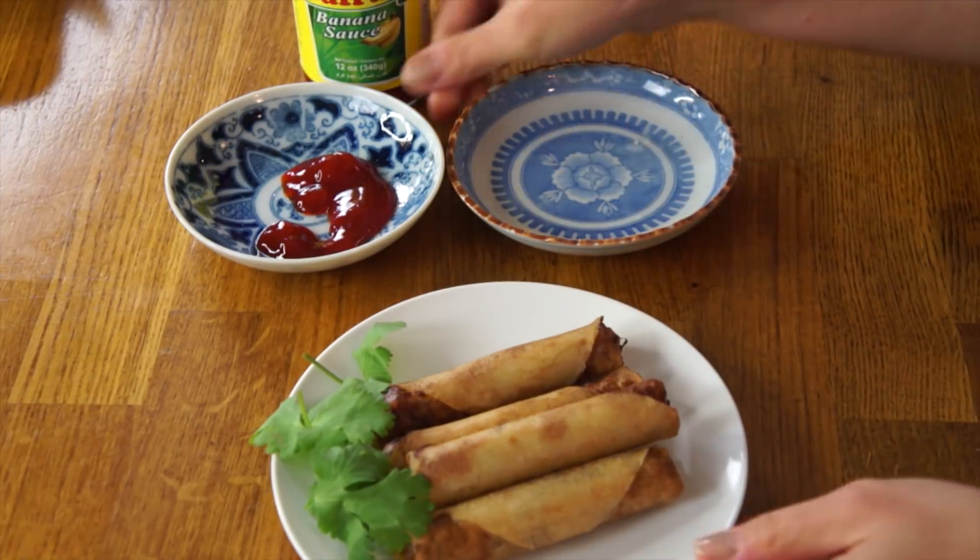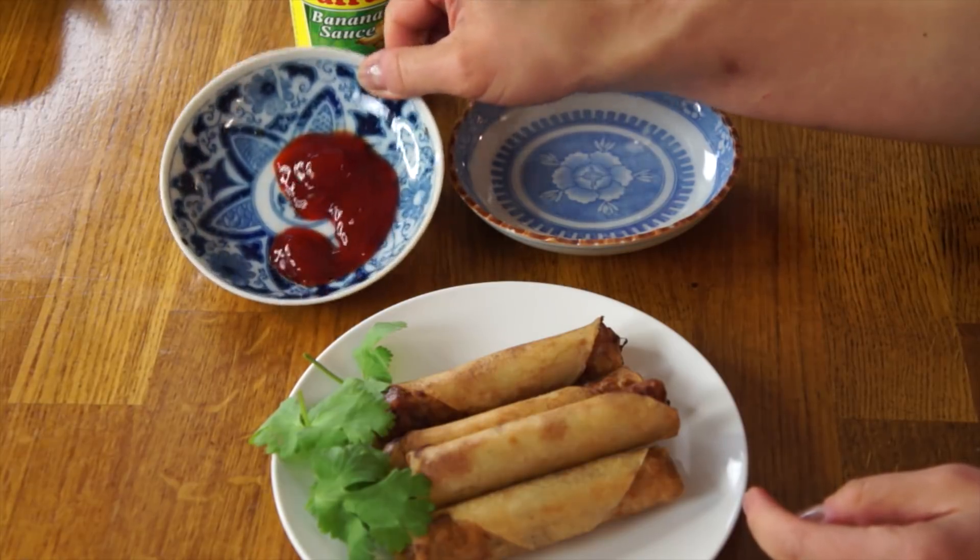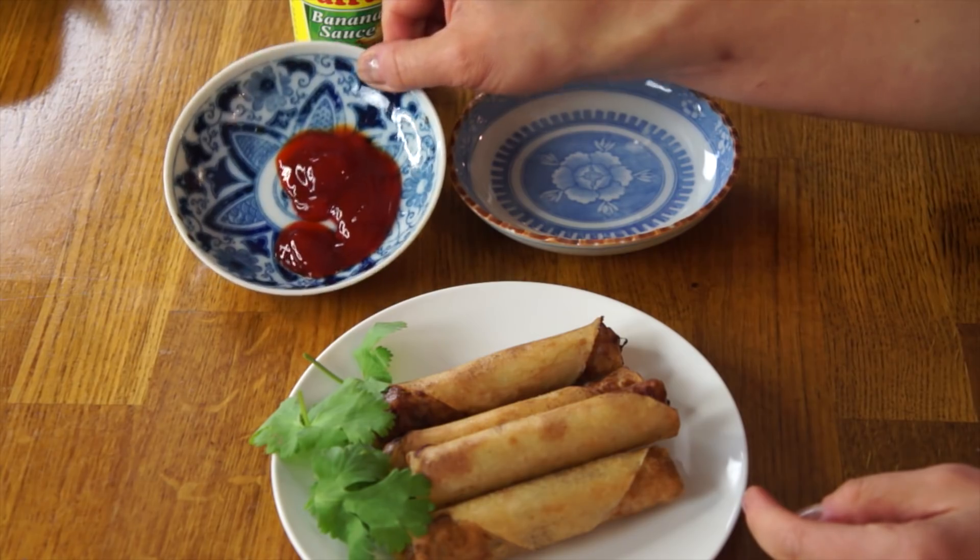The whole reason I decided to make lumpia shanghai is to taste my banana ketchup. This is the original Jufran. It smells just like ketchup — vinegary and tomatoey. It pours like regular ketchup too, though it doesn't want to climb out of the glass bottle. In terms of consistency, it's very glossy — it looks like there might be some food coloring, it's a very vivid red color, and it looks like it might have some starch in there too — it's a little bit gelatinous.